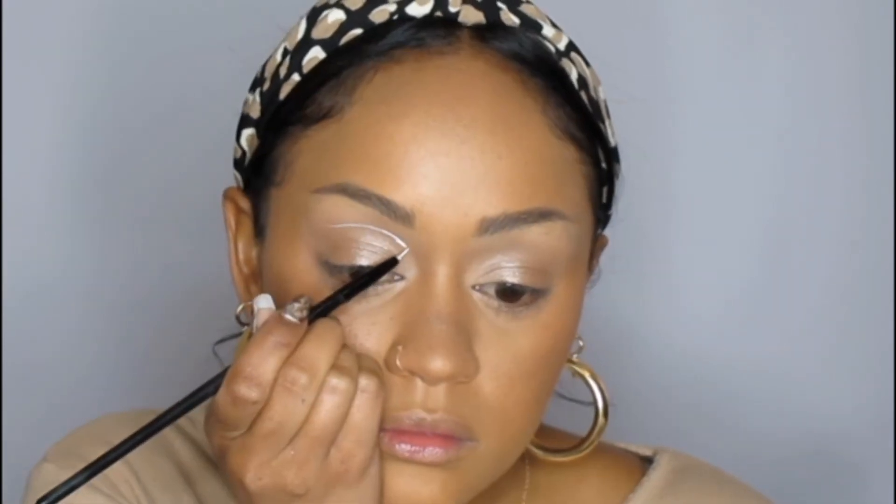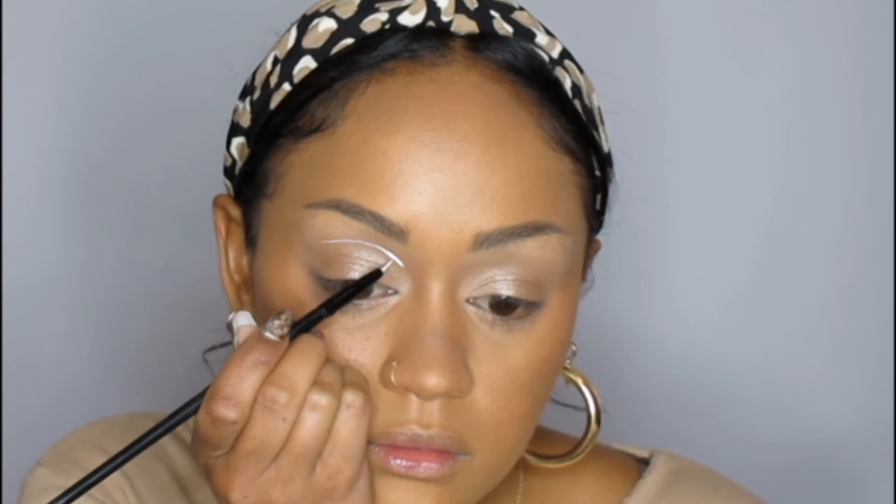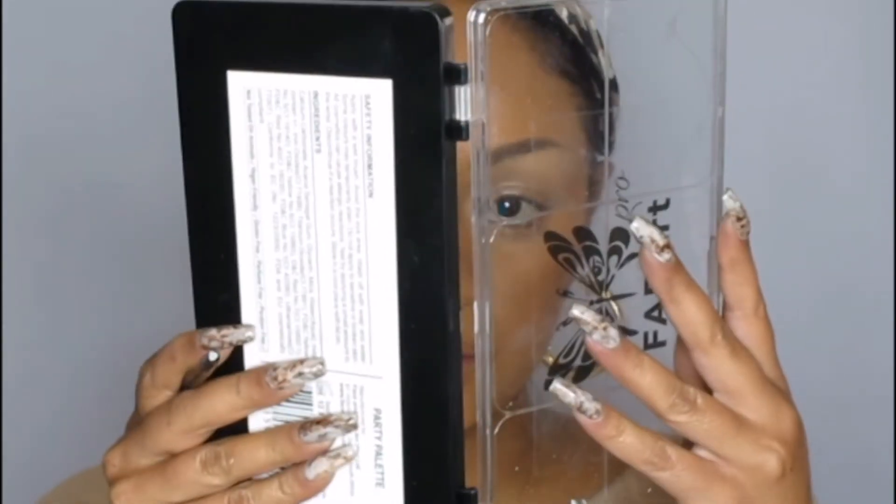Just blending that with a brush to seal up those edges. Now I'll be taking my Fab Art paint set — your girl couldn't find any water-activated liners, so I thought this would do the same thing. I'm going to be using this for the white floating eyeliner. And there you go — eyeliner snatched.